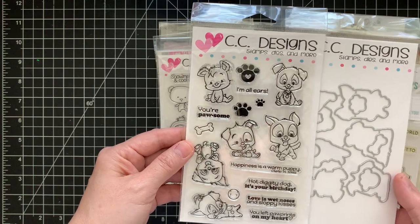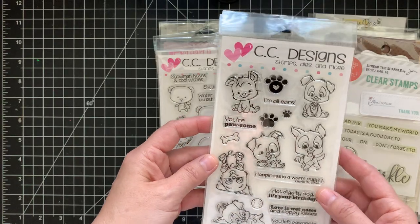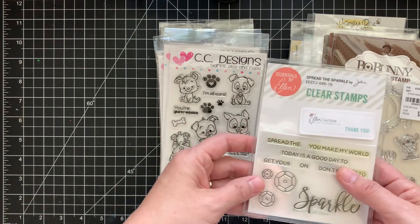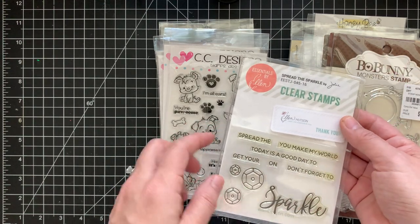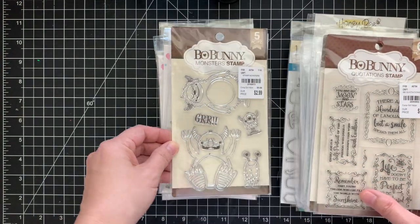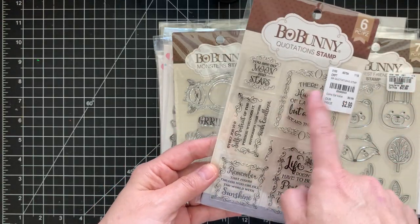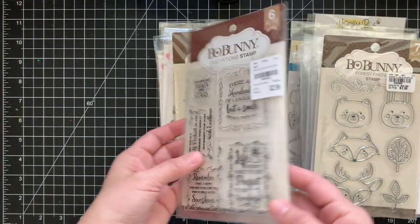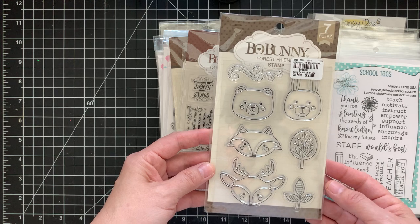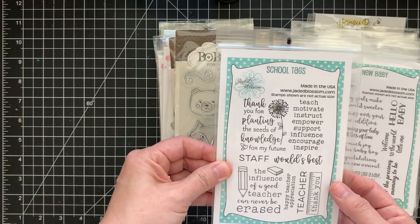Here's a CC Designs stamp set — Christmas only. Another CC Designs — super cute — and it comes with the dies. I love this set and was debating whether to sell it, but I haven't used it, so I figure if I haven't used it by now I probably won't. Here's Essentials by Ellen Sparkle and a Bull Bunny monster stamp set. Then we go into Jaded Blossoms — I have school tags.